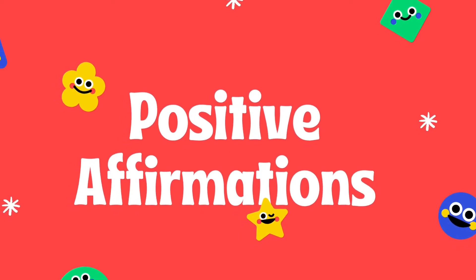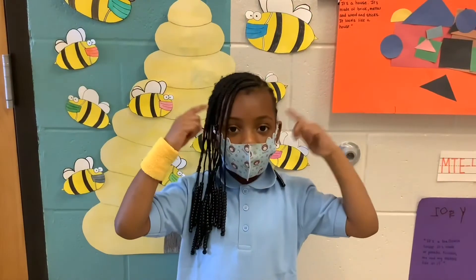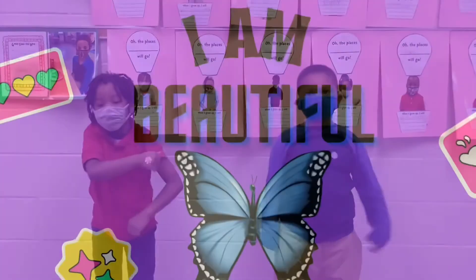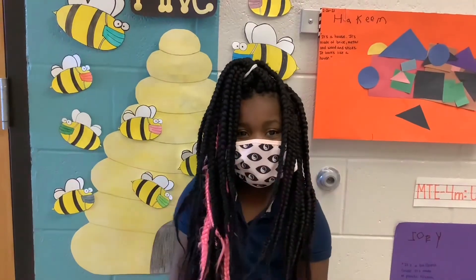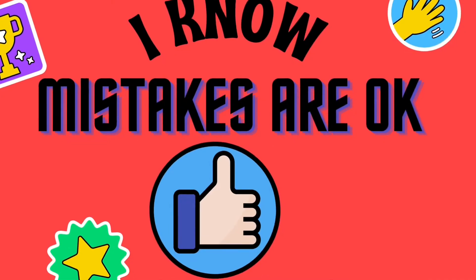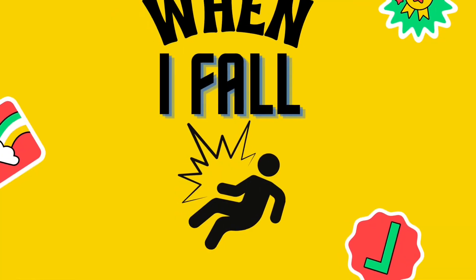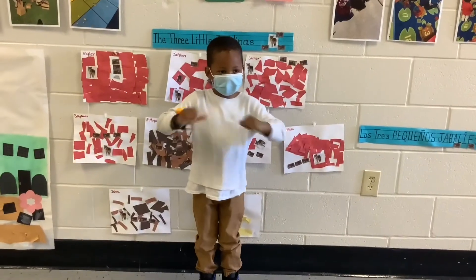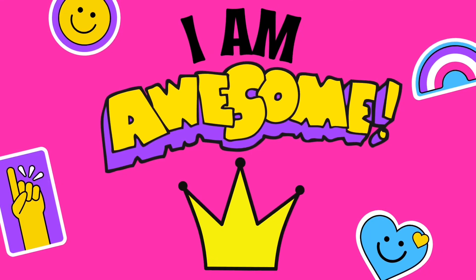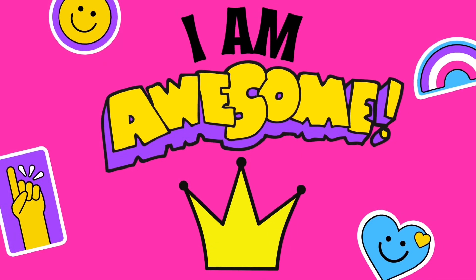Now for our positive affirmations — say it loud and clear. I am smart. I am strong. I am beautiful. I am respectful. I know mistakes are okay. When I fall, I get back up. I am awesome. And you are — have a great day.